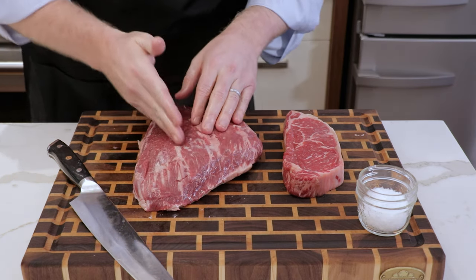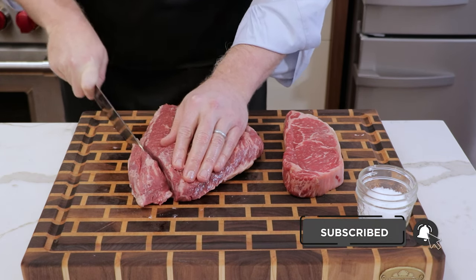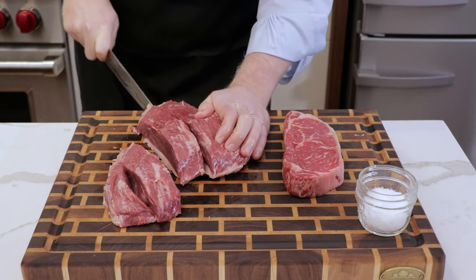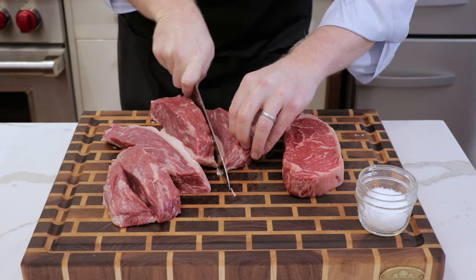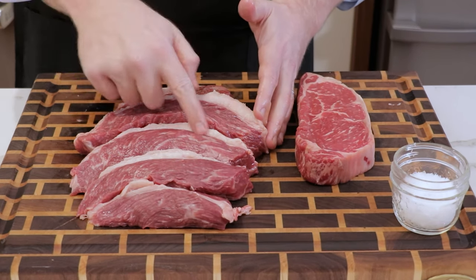Look at your beef — you'll see striations going in a certain direction and you want to be carving your steaks with the grain. We're going to carve off steaks that are about an inch to an inch and a half thick. Because we're reverse searing these, we know they're going to be perfect wall to wall medium rare as long as we monitor our temps, so we don't need to worry about the steaks being too thick. You can see how we've lined up the picanha steaks — the striations of the beef run along each of the steaks, so this is perfect. Let's get this seasoned up.